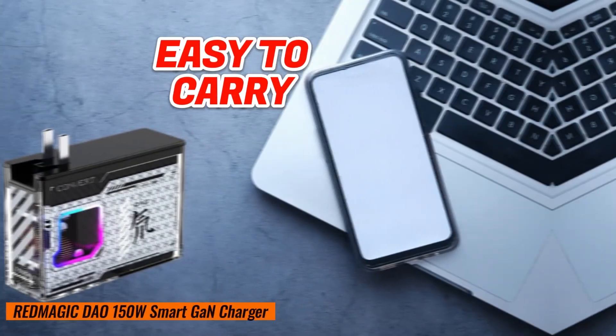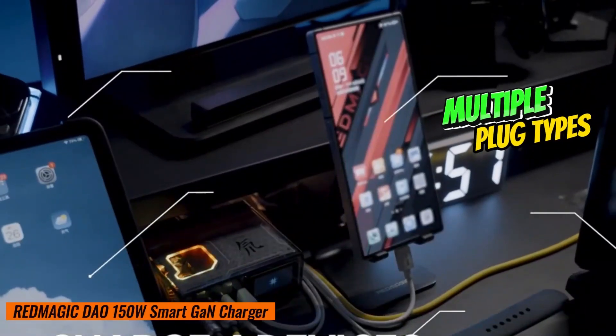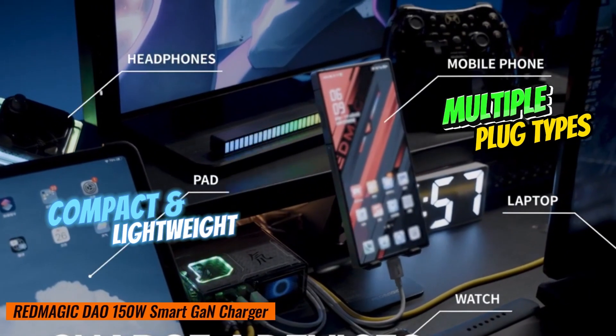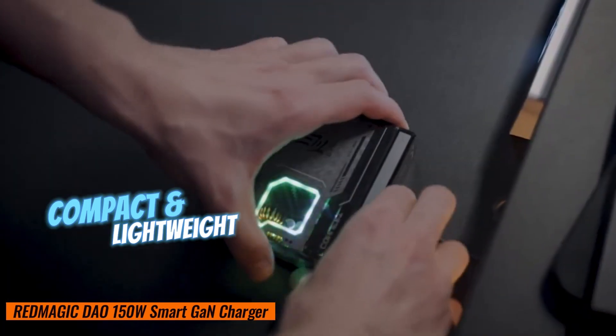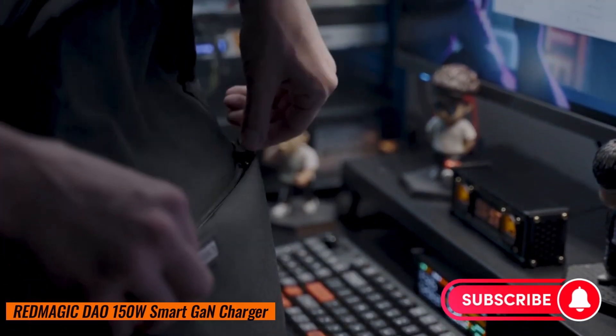This charger adapts to everyone, no matter where you are. It works with multiple plug types, and it's also compact and lightweight, so it's great for traveling. You can take it on your adventures without breaking a sweat.